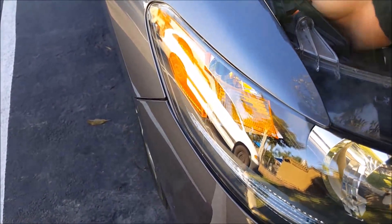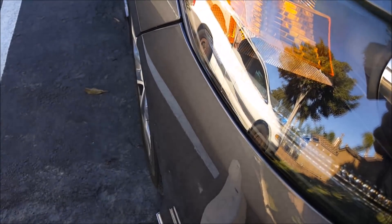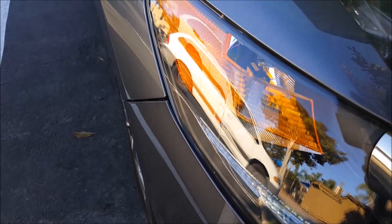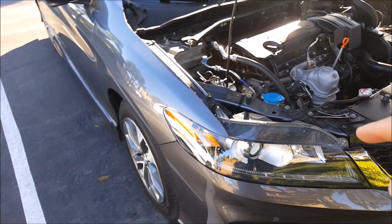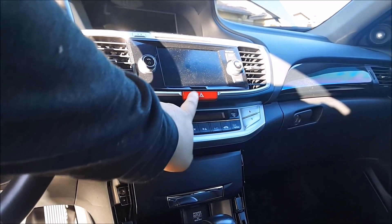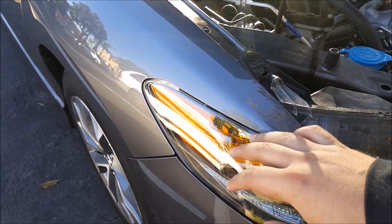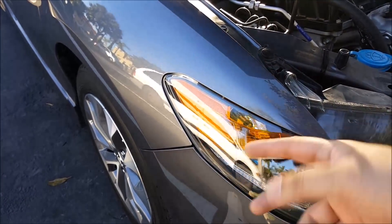I'm going to take this and insert it in here, then turn it clockwise to lock it in place. Go ahead and turn on your parking lights to verify that the white running lights work — and as you can see, it does. Then turn on your hazard lights to verify that the white turns off and only the amber blinks, which it does. So these are type 2 switchbacks — amber on, amber off. Type 1s alternate between white and amber.